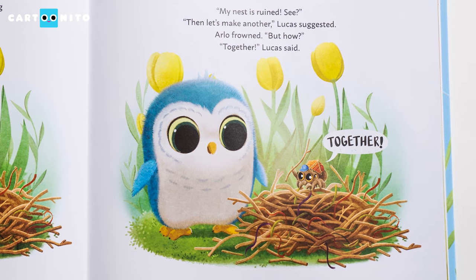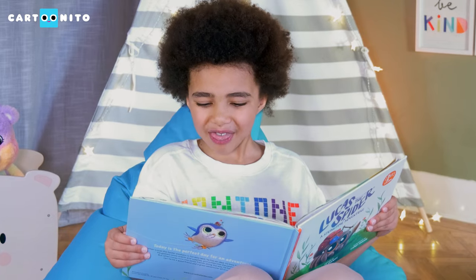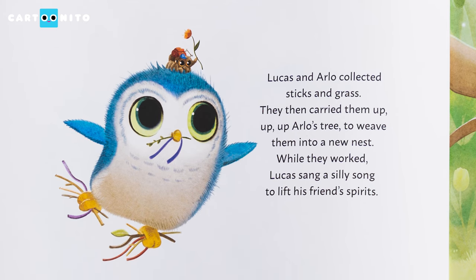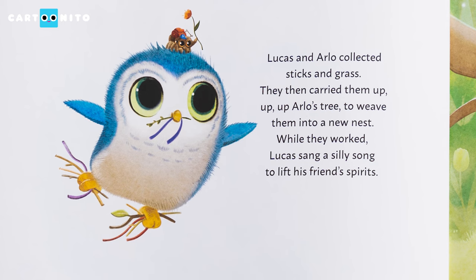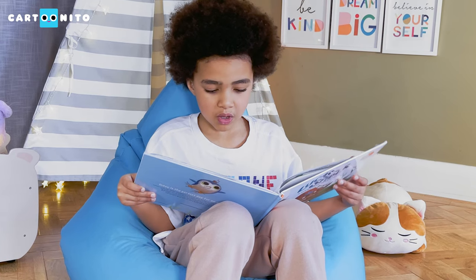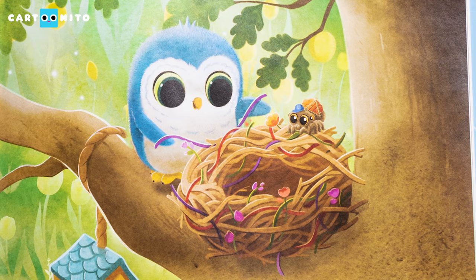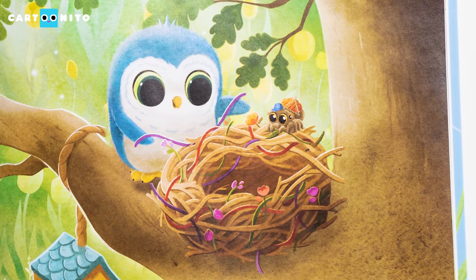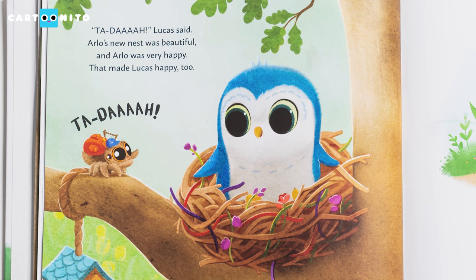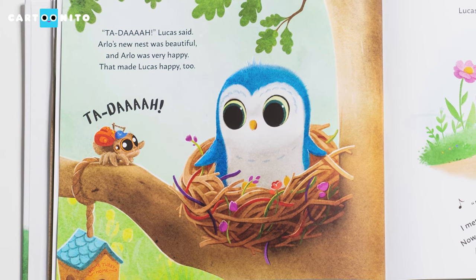"My nest is ruined. See?" "Then let's make another," Lucas suggested. Arlo frowned. "But how?" "Together," Lucas said. Lucas and Arlo collected sticks and grass. They then carried them up, up, up Arlo's tree to weave them into a new nest. While they worked, Lucas sang a silly song to lift his friend's spirits: "What do you call a lobster in a top hat? I wouldn't know, because I've never ever seen that. Can a jumbo dune bug dance inside a thimble? Probably not, because they're not so very nimble." Do you have a silly song you like to sing? Ta-da! Lucas said. Arlo's new nest was beautiful, and Arlo was very happy. That made Lucas happy too.